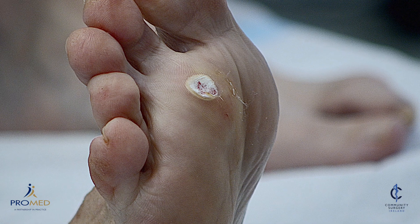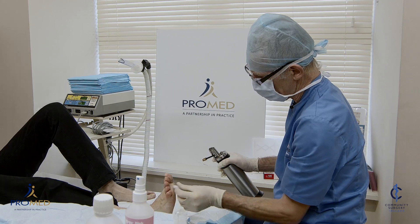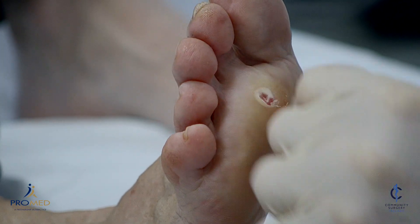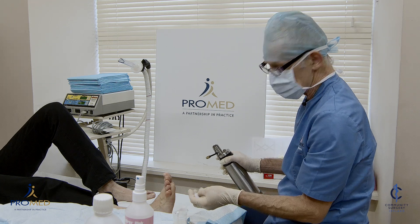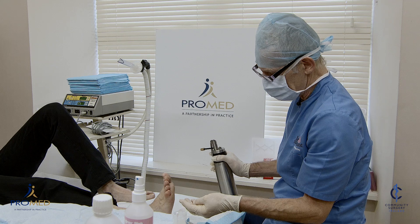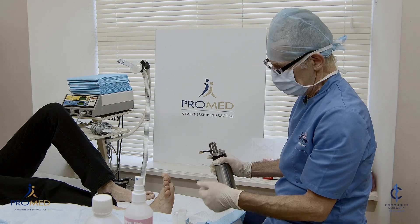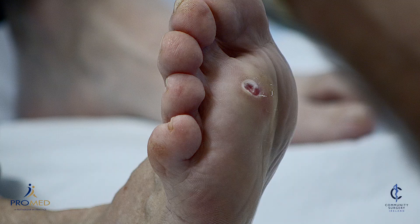Was that sore? No, just stingy — a bit cold? Is it sore now? No. Good. Without anesthetic this would be quite a painful procedure, so it makes it a lot more comfortable for the patient. It makes it a lot easier for the doctor and of course it makes it a lot more successful because we're able to debulk more with the blade. So we're just waiting for it to thaw out.